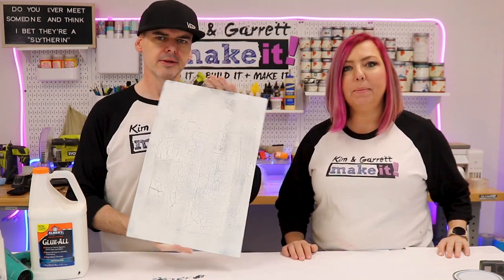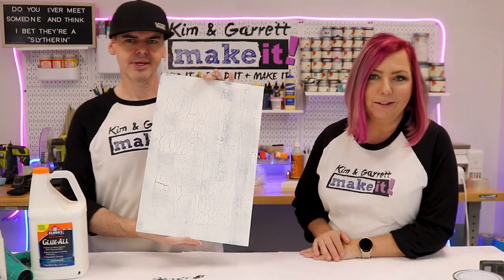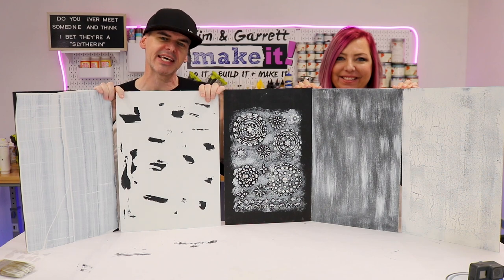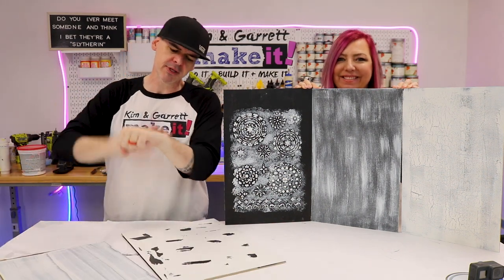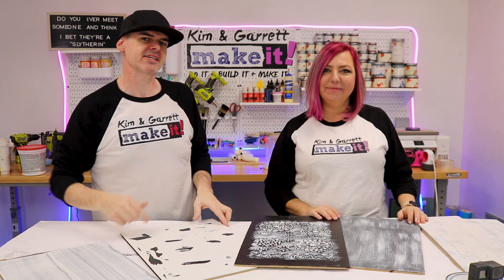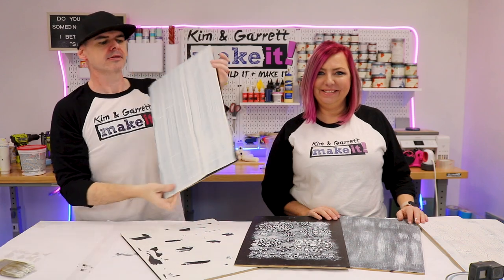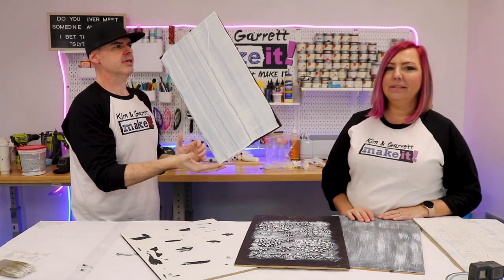We did black and white so at the end I want to show you all of them together up close — how cool they all are. I think this one's my favorite for real. Leave us a comment below about what your favorite paint technique is. We're about out of time, so if you're not going to join us for our Patreon after show or this week's Test Cut Tuesday, we will see you next Friday where we'll build it and make it again.